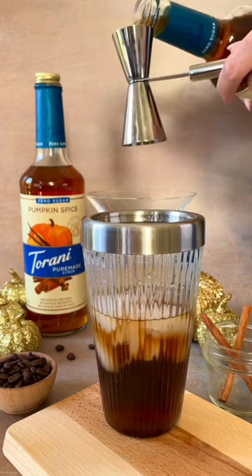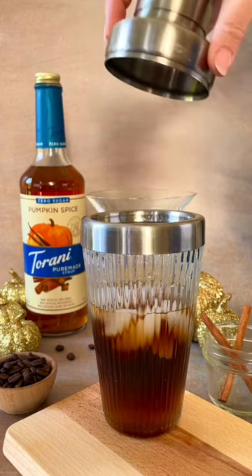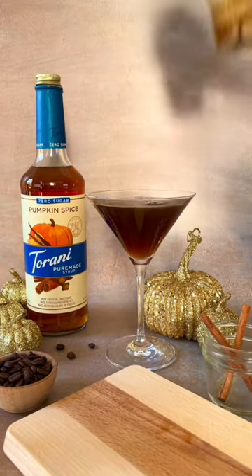To make it, add 2.5 ounces of espresso, 2 ounces of vodka, 1 ounce Torani Pure Made Zero Sugar Pumpkin Spice Syrup, and 1 drop of vanilla extract to a shaker filled with ice, and shake until well chilled. Strain into a martini glass and garnish with a cinnamon stick and a few coffee beans.